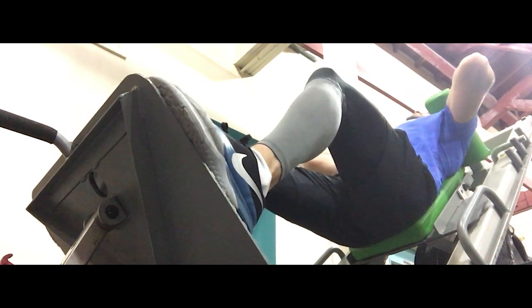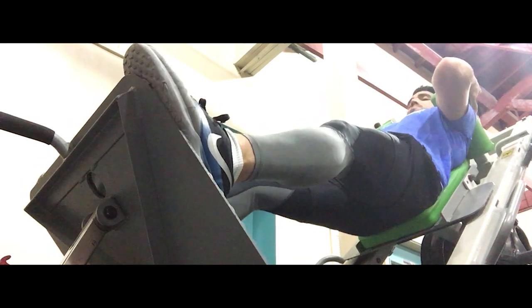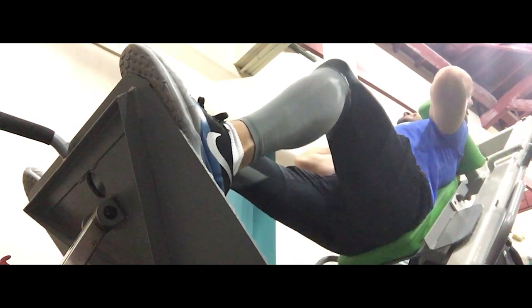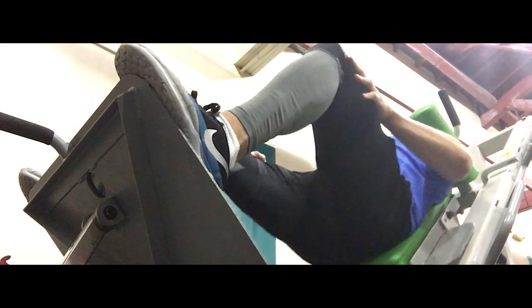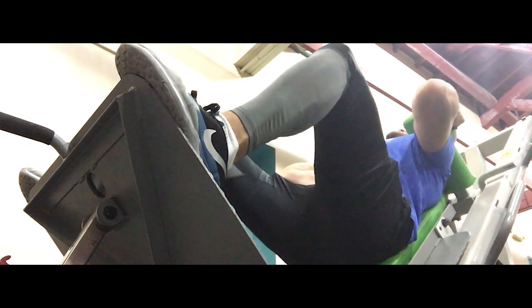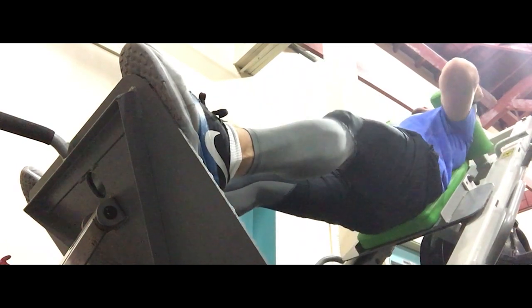I try to increment my one RPM — which is the one rep max — and every time I do it, this one is going to be a little bit different. I'm concentrating more on time under tension. It works the hamstrings and the glutes primarily.